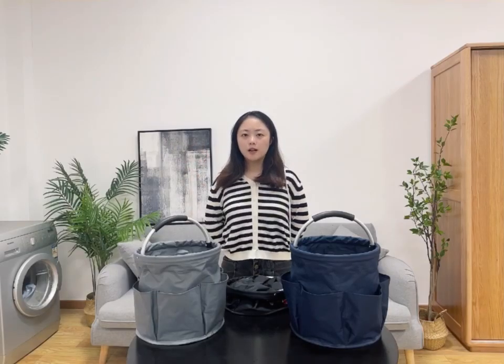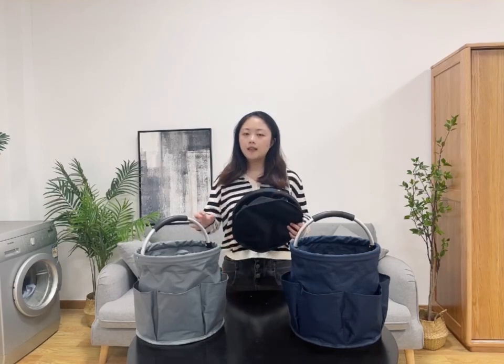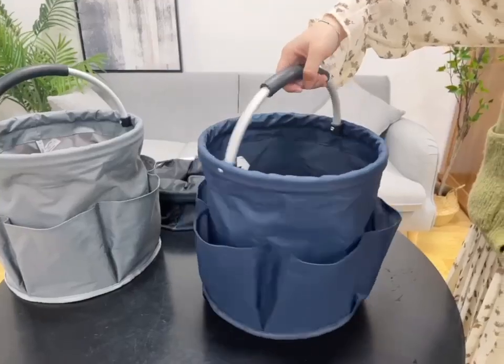Hi guys, today I want to share a multifunctional storage basket with you. As you can see, this comes in three colors: black, light green, and dark blue. It's also for the eagle, as you can see.